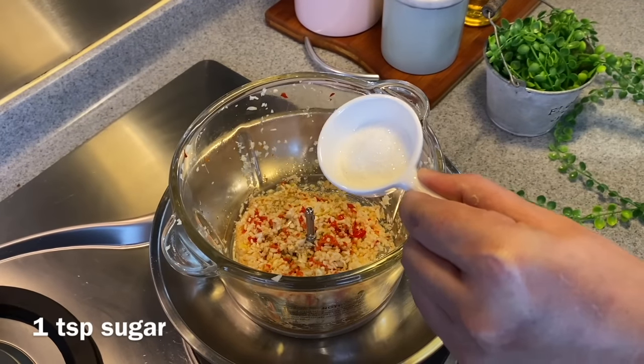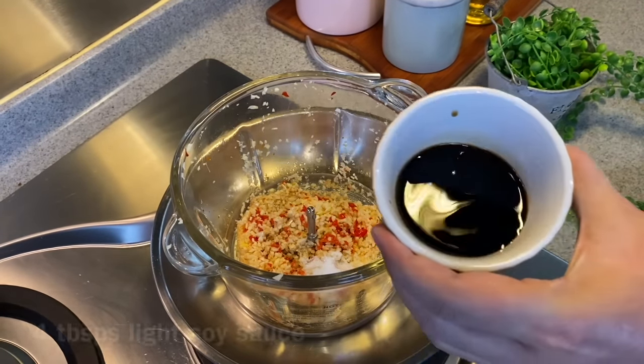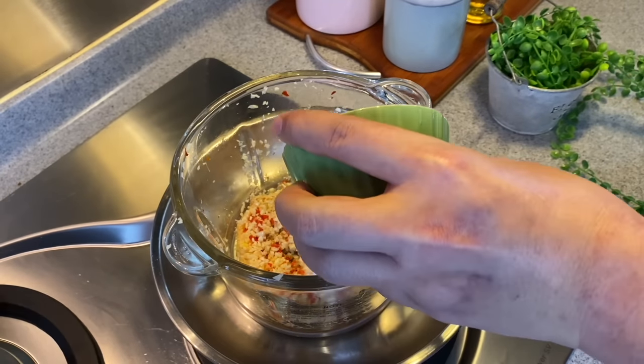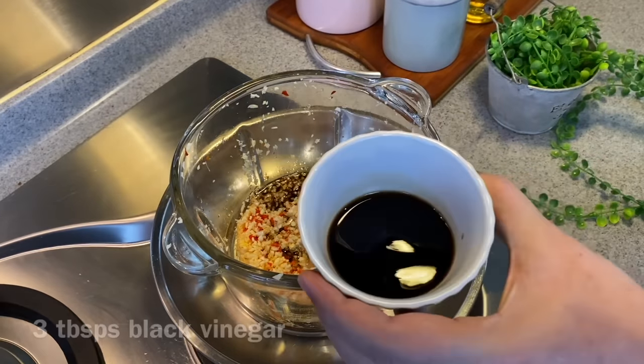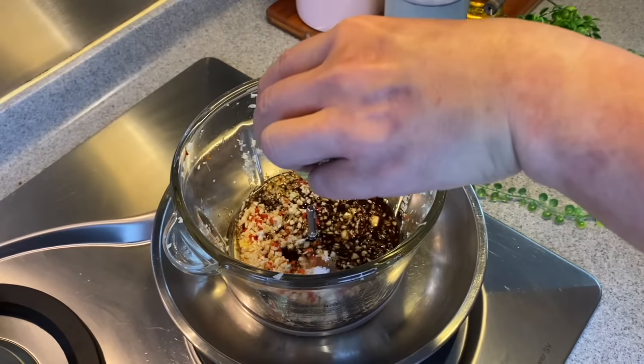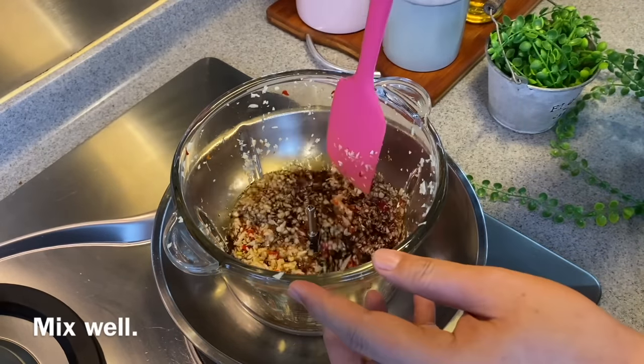Add in one teaspoon of sugar, four tablespoons of low sodium soy sauce, as well as three tablespoons of black vinegar. Give it a good stir and mix them up really well.